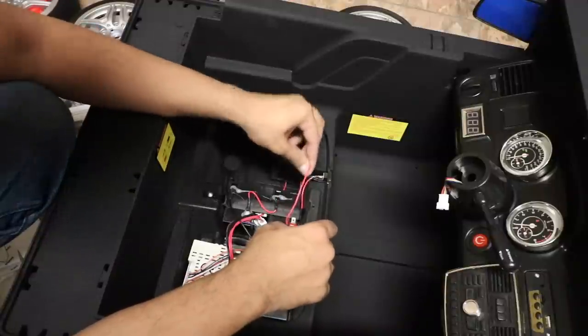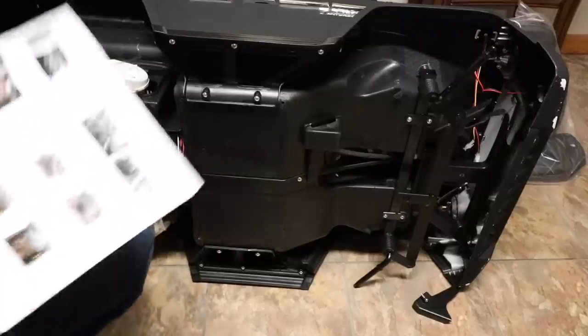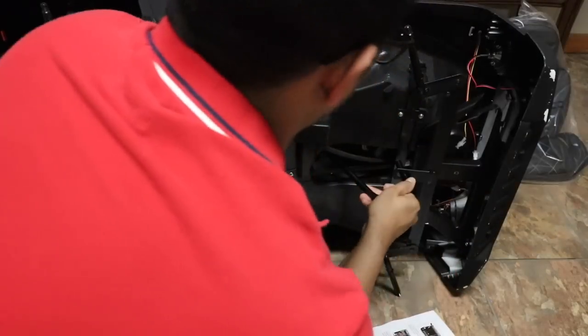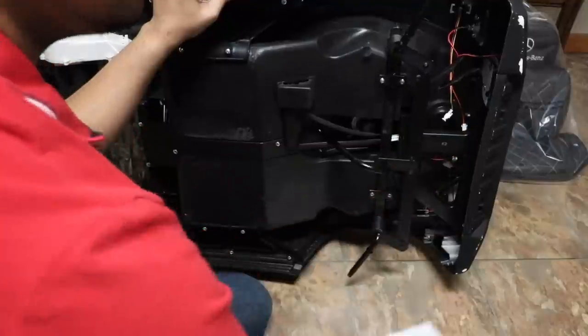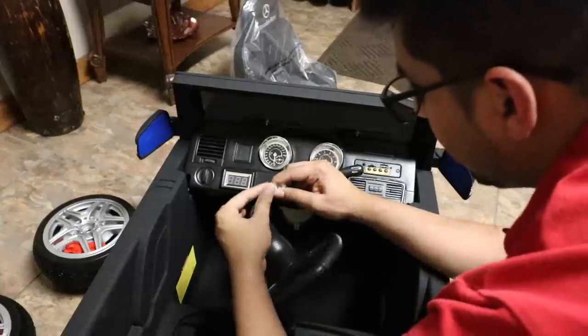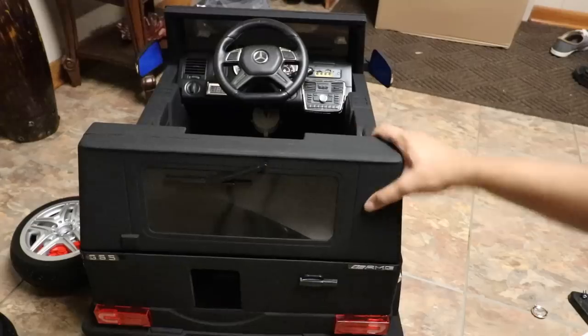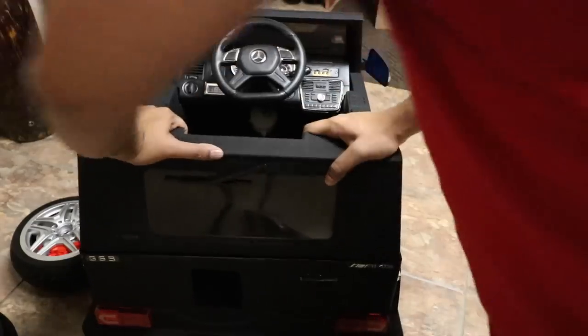And then we just go ahead and connect our battery. Next we're going to install our steering hook. And then we're going to install the steering wheel now by doing this. And then we just install the rear window just like that.